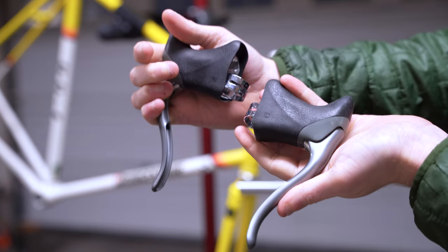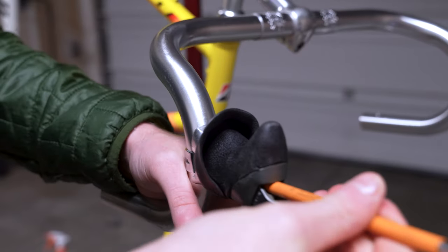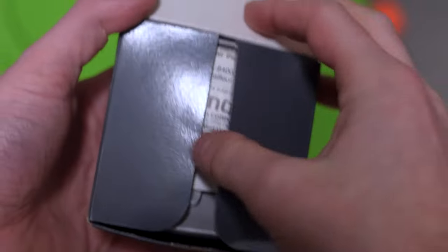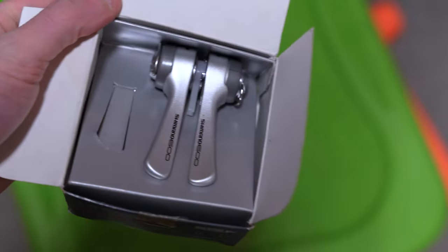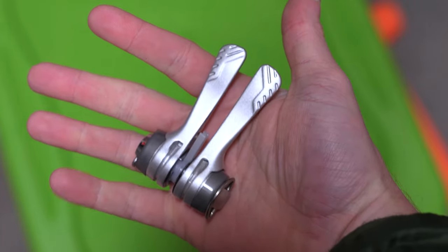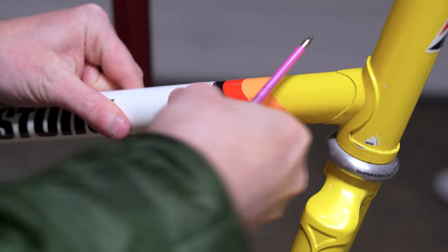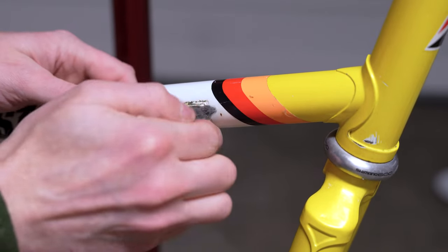These are Shimano 600 period-correct dual pivot brakes — I'm also installing Shimano 600 dual pivot brakes on the front as well. This is the one new old stock part that I bought: some Shimano 600 downtube shifters. These are the eight-speed version, which is cool because they have both friction shifting as well as eight indexed speeds. Interestingly, the new old stock parts were only a few dollars more than a lot of the vintage parts.